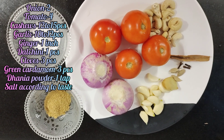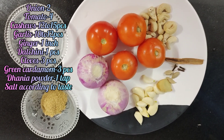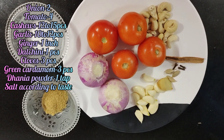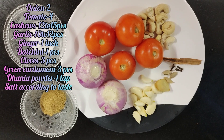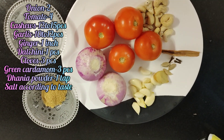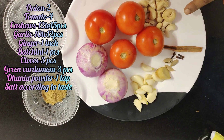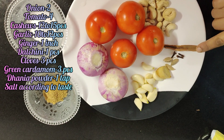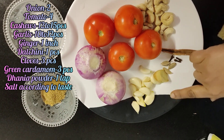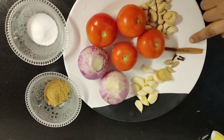Hello and welcome to my channel, Alvira's Kitchen. Today I'm going to make paneer butter masala. First we are making masala paste. For that the ingredients we need are: 2 medium size onions, 4 tomatoes, 12 to 15 cashews, 1 dal chini, 10 to 12 garlic cloves, 1 inch ginger, hari elachi, tea spice, 3 cloves.